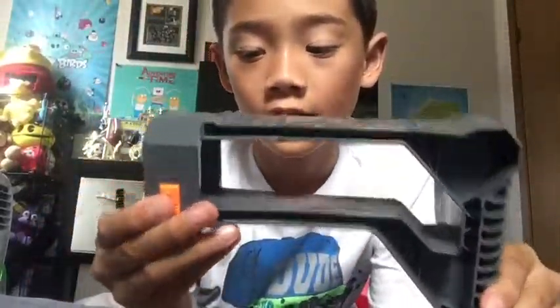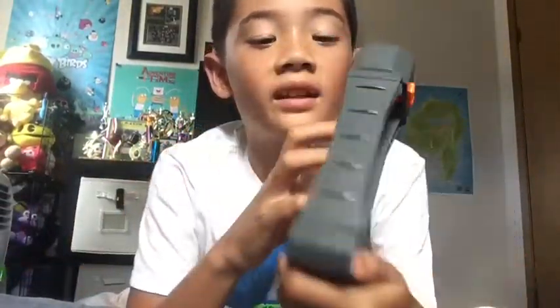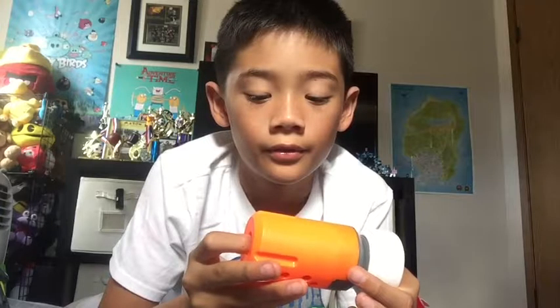First attachment: the Recon Mark 2 stock. I like this stock — it's pretty comfortable for my size and I really like it. Second one: the Nerf suppressor. This could go on any blaster with this Nerf attachment point, with the lines. It doesn't work, because it doesn't make it more silent or anything.